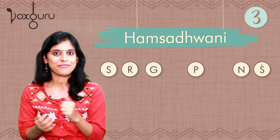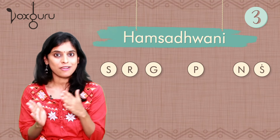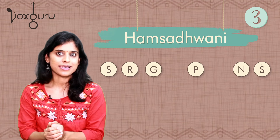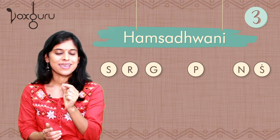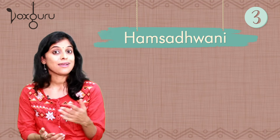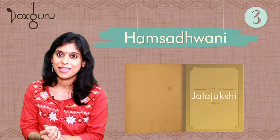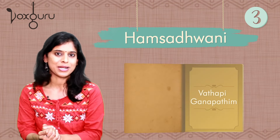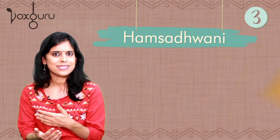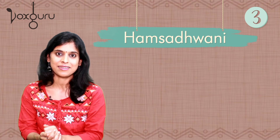Hamsadhwani is again a very friendly raga for beginners. In fact, learning Mohanam and Hamsadhwani one after the other helps us realize how one single note can completely change the mood and personality of a raga. In Hamsadhwani, you might have heard the popular varnam Jala Jakshi and also the popular krithi Vatapi Ganapatim. These are compositions we learn at a very early stage in our Carnatic journey.